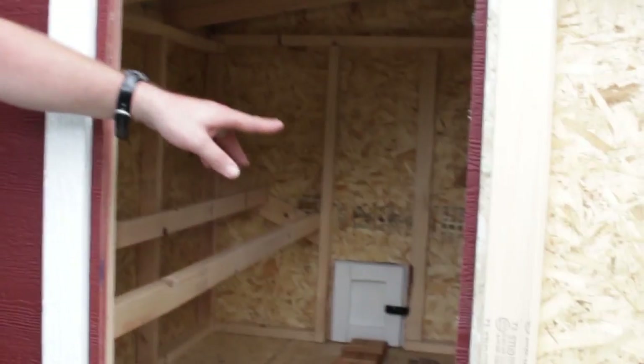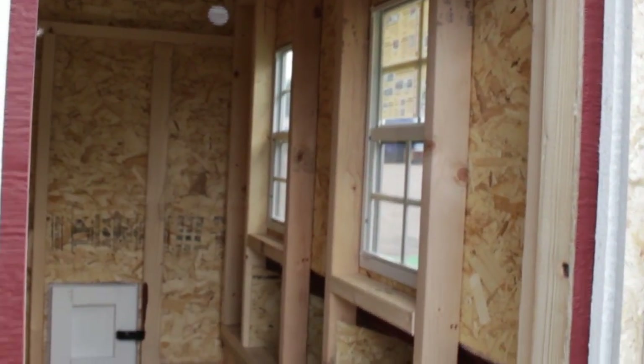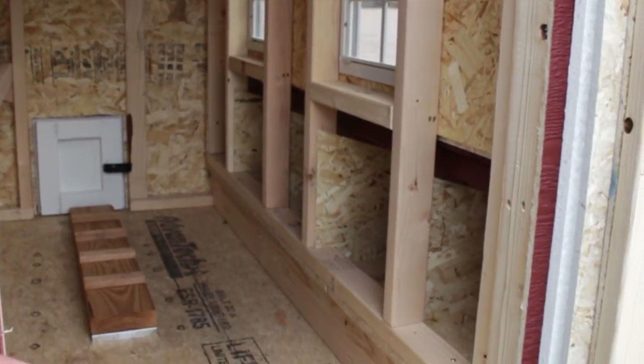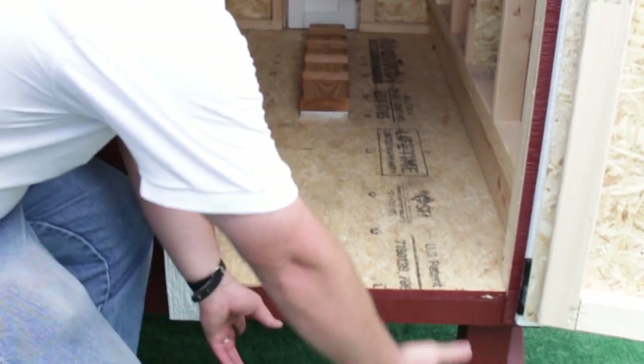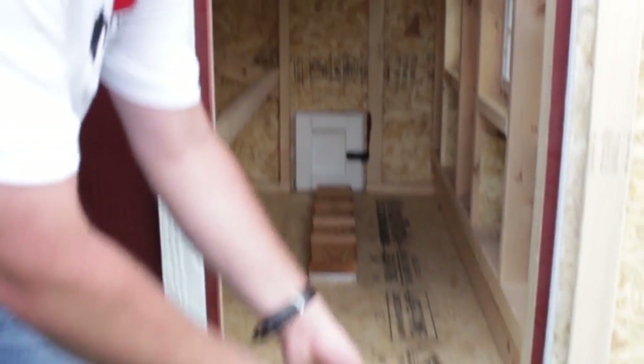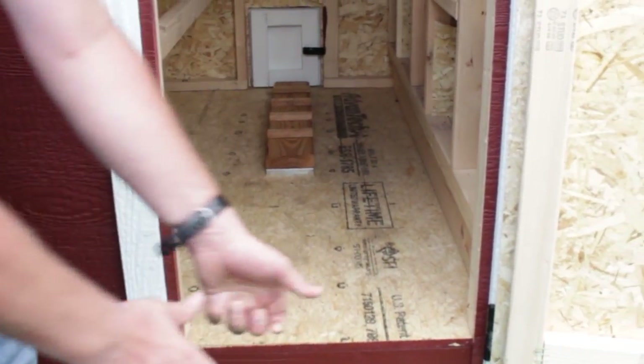The large over easy chicken coop comes with two windows. There are the nesting boxes. To clean out the chicken coop, you can just get a bucket or a little tarp and put it right up against here, then take a scraper and just scrape it out into your bucket.